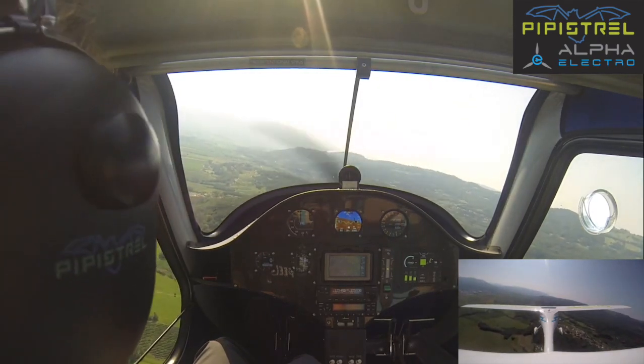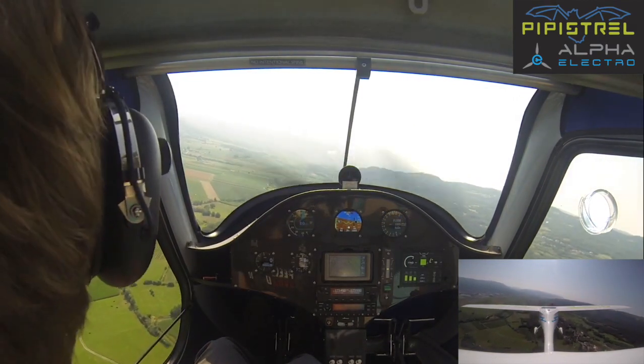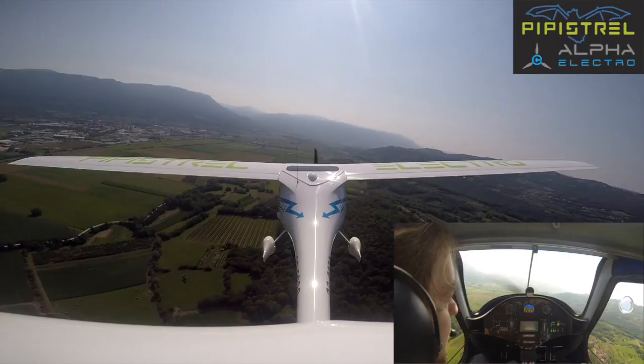Now we don't have to do anything more until we reach the end of downwind, when we will start the power checks.